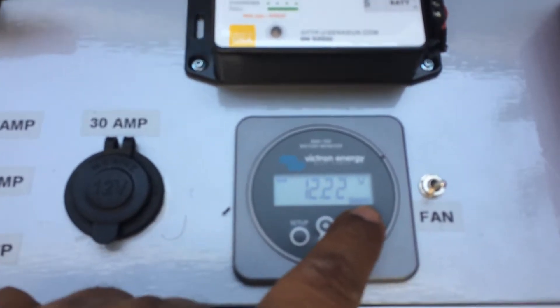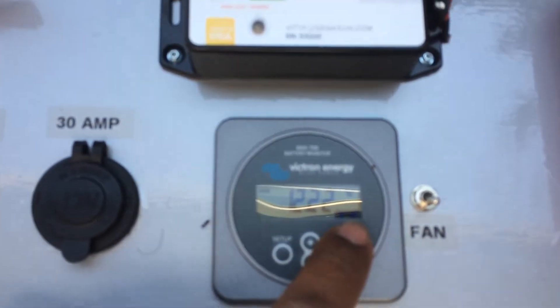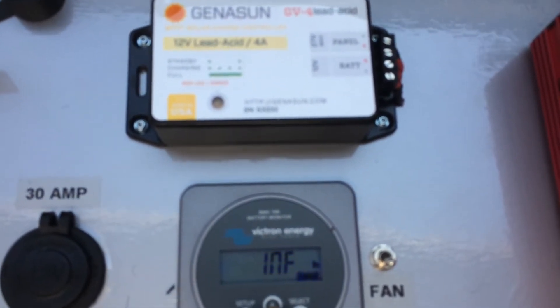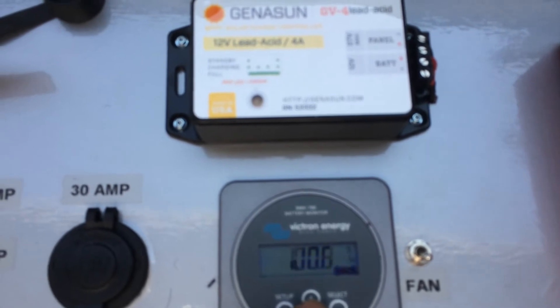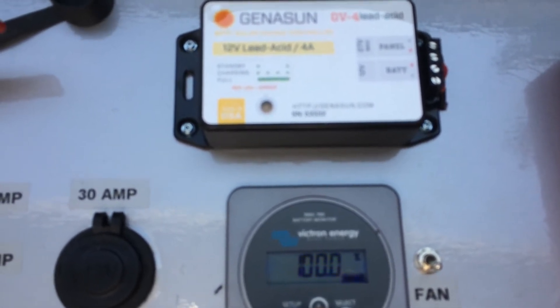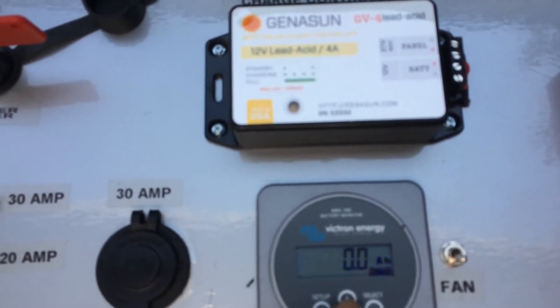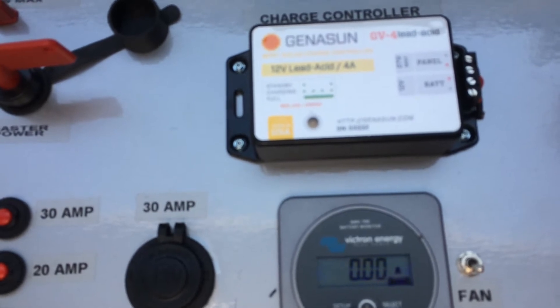This right here is my battery monitor. What I like about this battery monitor is that it will tell me how my batteries are — right now they're at 100%. It'll tell me what my voltage is, and I can go to the next screen.